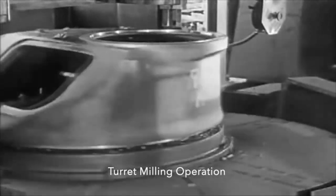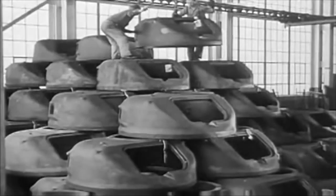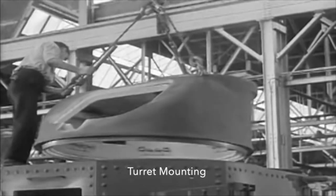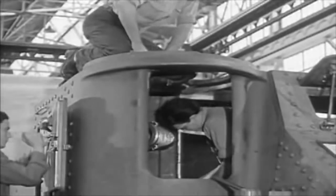After World War I the U.S. really let down their research and development. So around 1939-1940 it was very evident that the U.S. was behind in tank design. So they began to work on what generally was known as the M3 Lee tank.